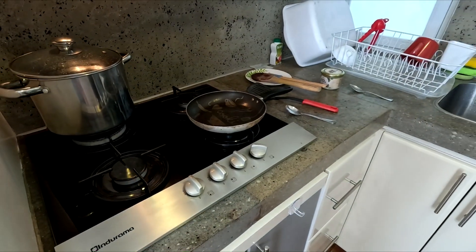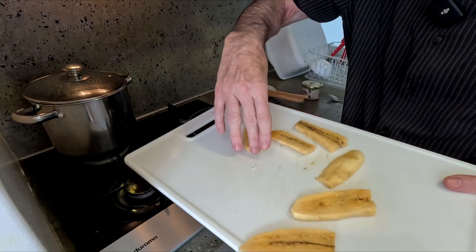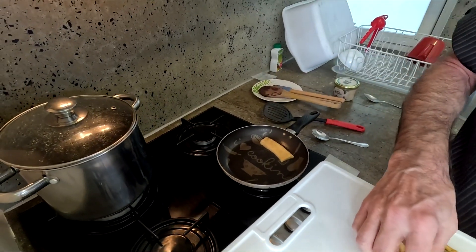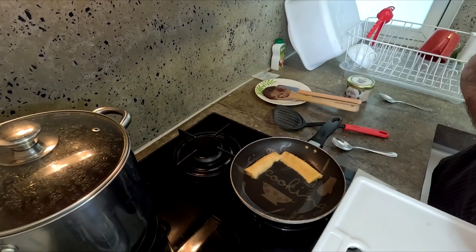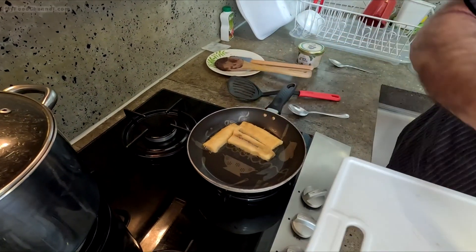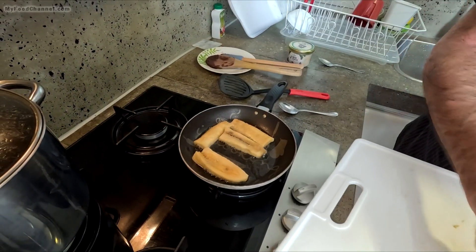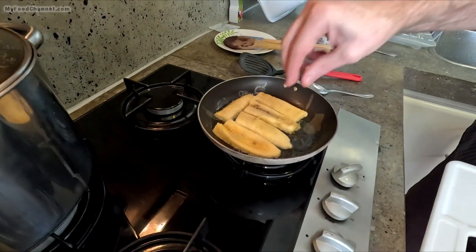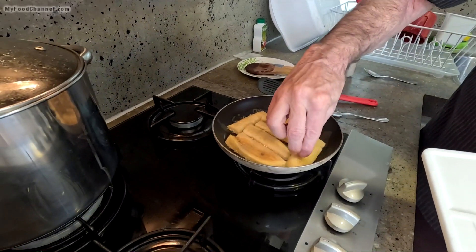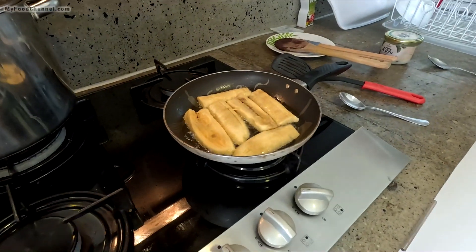My oil will be hot enough right now. This is a very simple recipe — there's not much to do with this. We're just slicing our ripe plantains and frying them up in some oil. You can use whatever kind of oil you like, but I do like coconut oil for this. I think I got my oil at a good temperature — it's not popping or too lethal at this point. We're at an Airbnb so we kind of have to use whatever equipment we can find, although this is a pretty well-outfitted place.